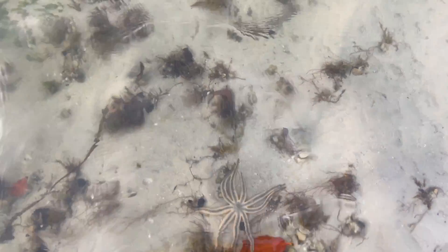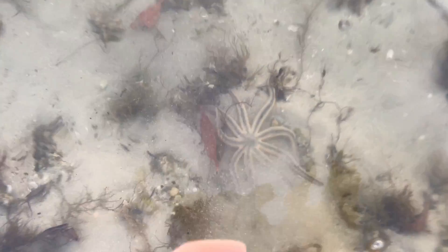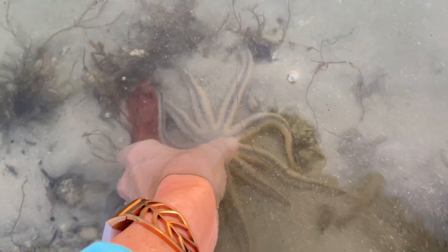The Nine-Armed Sea Star will sometimes bury itself in the sand and then gulp mouthfuls of sediment. It then filters the sediment through oral spines, feeding on the organic material and small organisms that accumulate on the ocean floor.